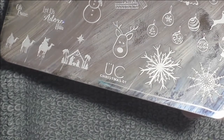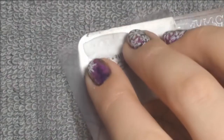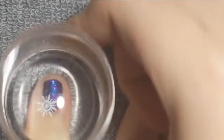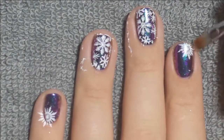And then I'm taking the Ubersheet Christmas 01 plate and I'm starting off with this full image snowflake print. I put that on both my middle finger and my ring finger. And then I took this little snowflake and I put that on the corners of each of my other two nails. And once that was done, I removed the liquid latex and then I cleaned everything up.